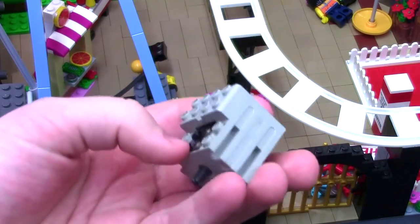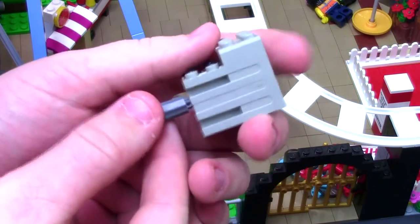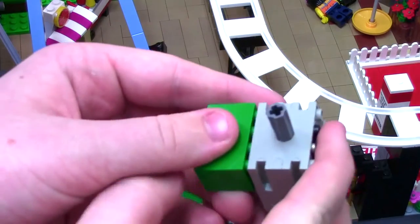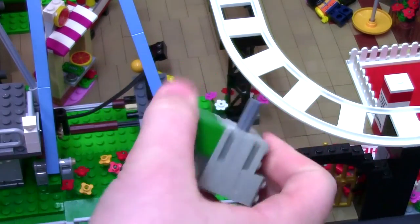Next, you're going to take the motor we already talked about and put this little Technic piece on it, just like that. Finally, you're going to take two bricks — could be any color, whatever you want — and just stack them on top.